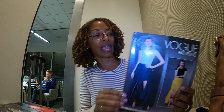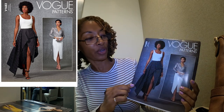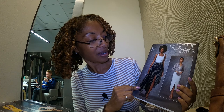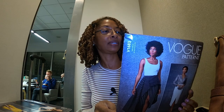Next we have Vogue 1683. I really love View B, which is the one here in black and white. I just think that is super, super nice. This also calls for woven fabrics like crepe and linen.